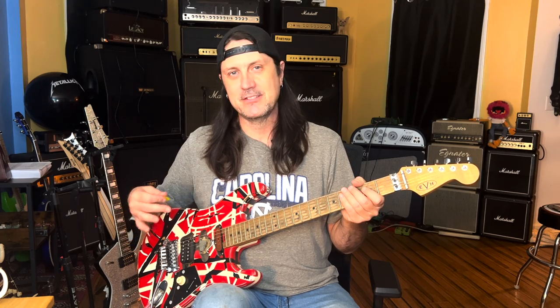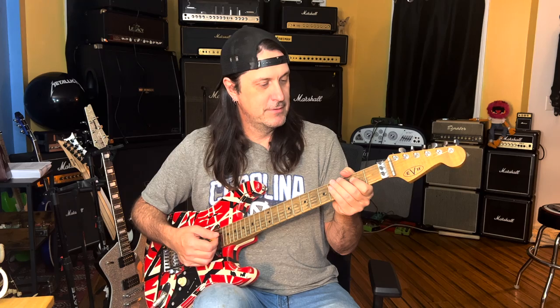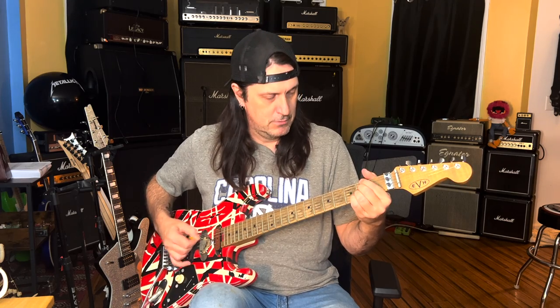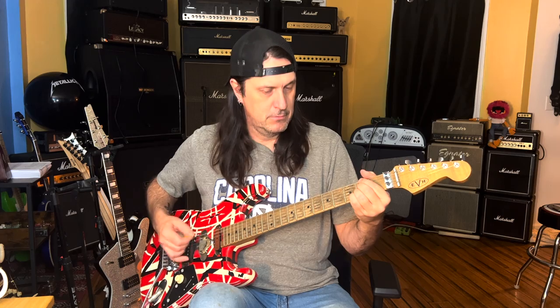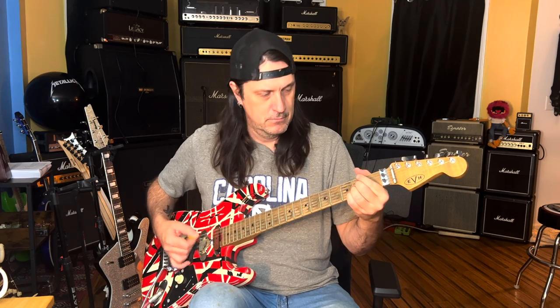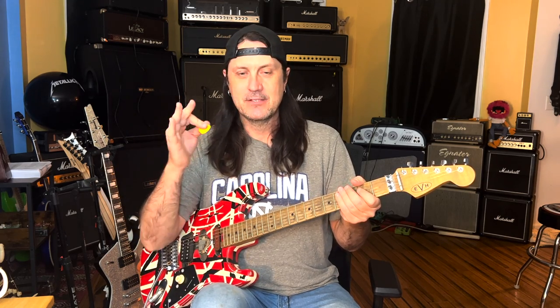The first intro we're going to start off with is DOA, which is off of Van Halen 2 — one of my favorite Van Halen songs. So let's break that down. This lick is in the key of A. I'm tuned somewhere between standard tuning and E flat. Eddie Van Halen loved to tune half a step down for the Van Halen Roth era stuff.